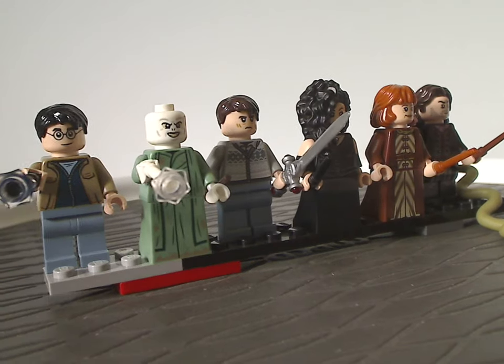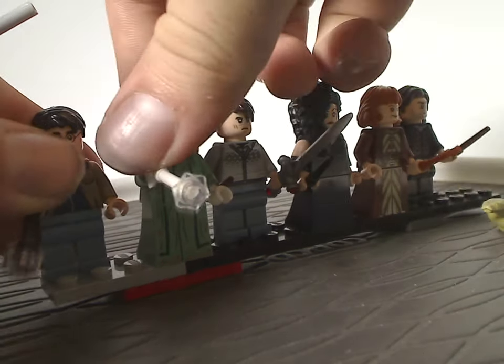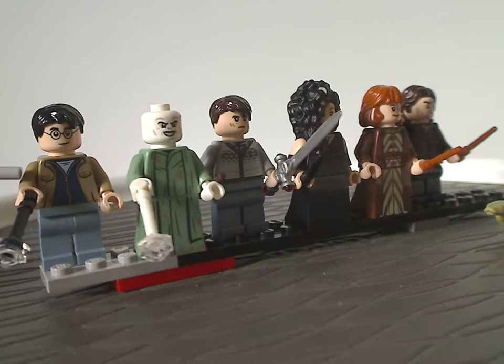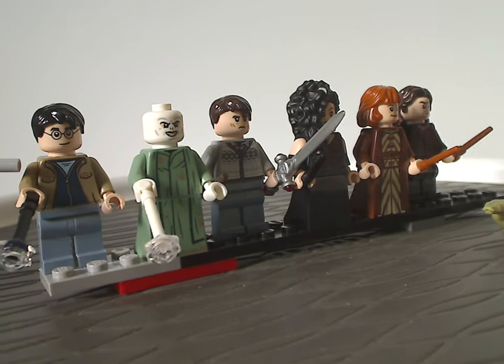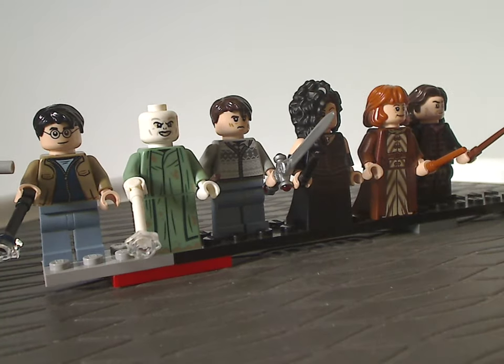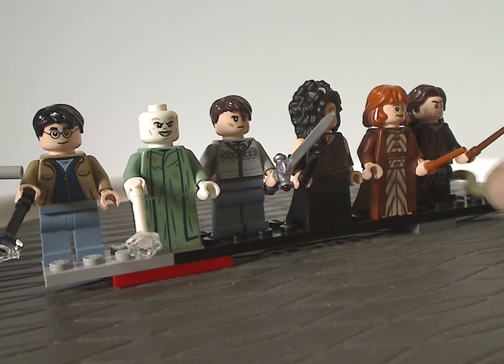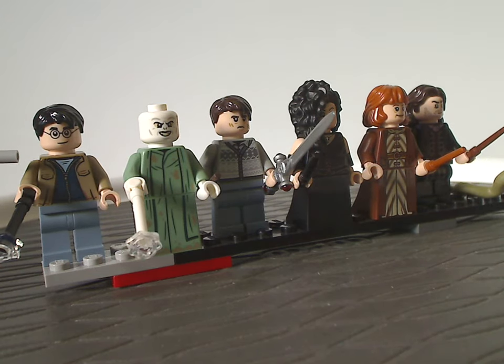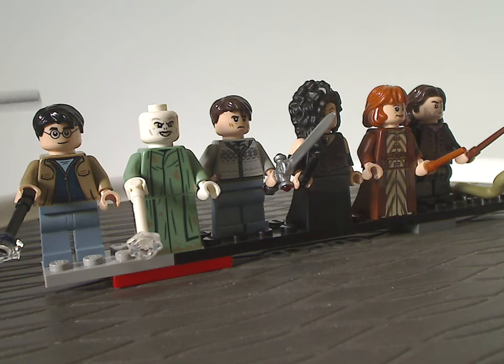So now for the minifigures — we have an all-new exclusive variant of Harry Potter himself, with a dark tan jacket fitting this sequence from the second half of Deathly Hallows Part Two. There's good printing on the torso, and the hairpiece is similar to what we've had for the last couple of sets.